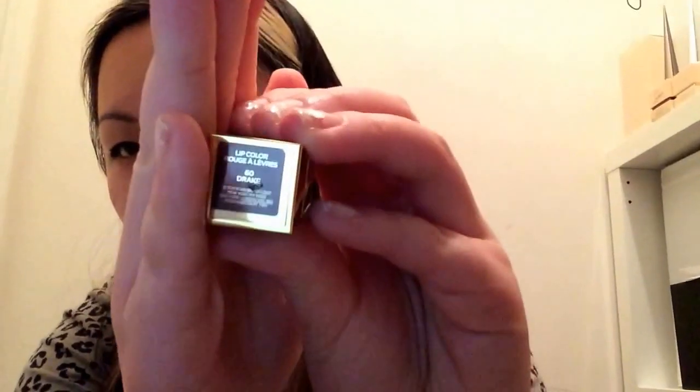Next one here is from Tom Ford. I'm not sure what the line is called, but it's basically a mini version of their normal sized lipsticks. It's the Rouge Alivre line, called number 60, Drake — like the rapper. And that's also partly why I got this. I'm not a fan of Drake, but because he's from Toronto and I'm from Toronto, I have a little bit more respect for him.